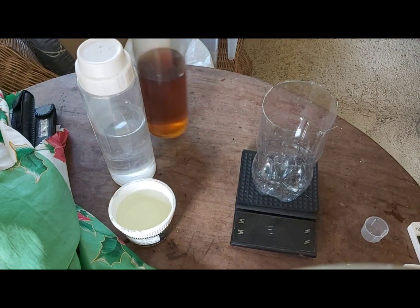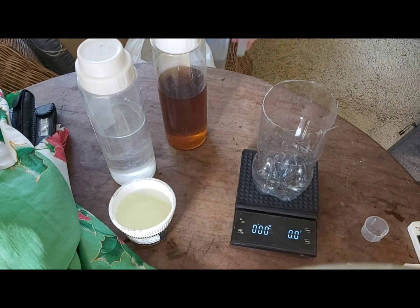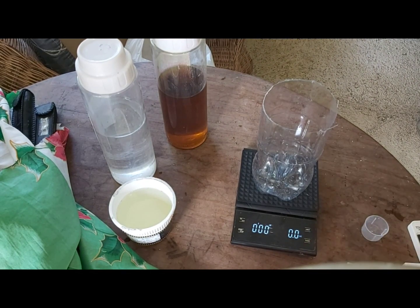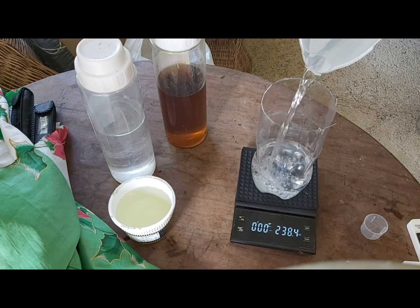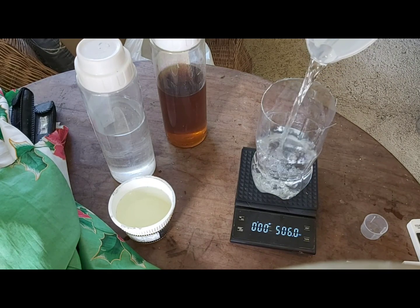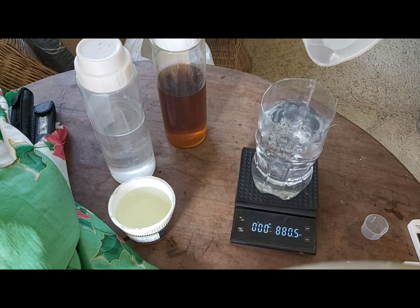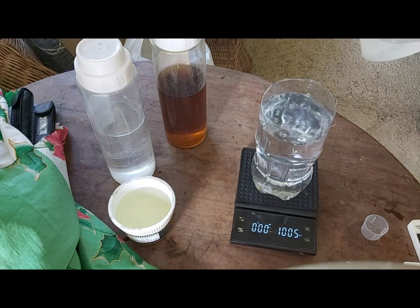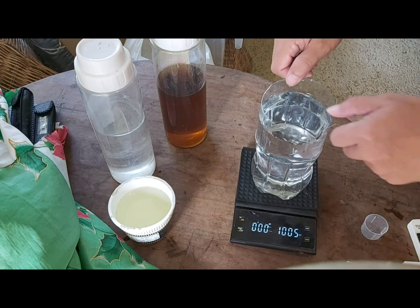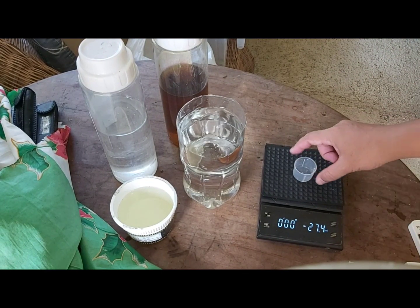We don't have to spend any more money for this calibration because the materials are already available to us. You are already aware that if you mix 2 ml of solution A and B in one liter of distilled water, it will produce an 800 PPM nutrient solution. We are going to use this as a reference point for our TDS meter. I'm doing this reference method because TDS meters are quite expensive and waiting to buy a new one is not an option right now.